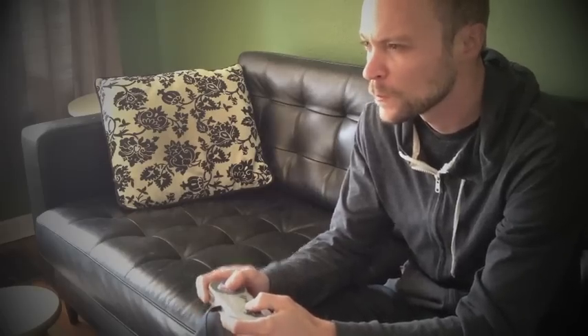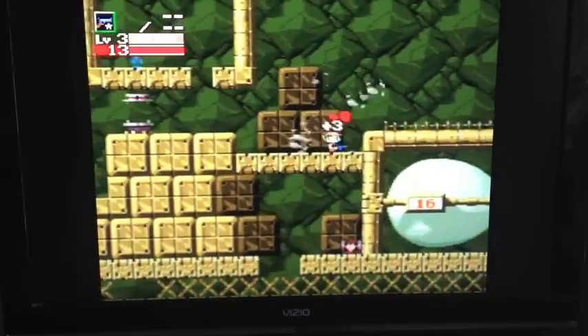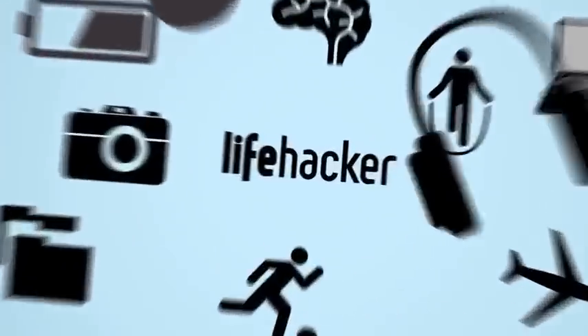The whole thing is really easy to set up. Head over to lifehacker.com or the link below for the full how-to guide.